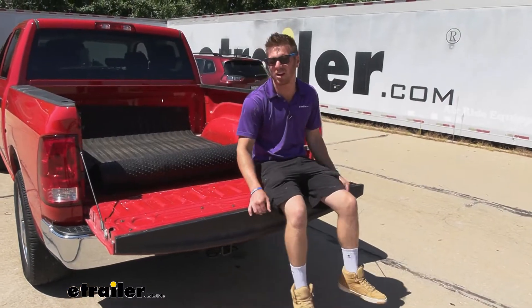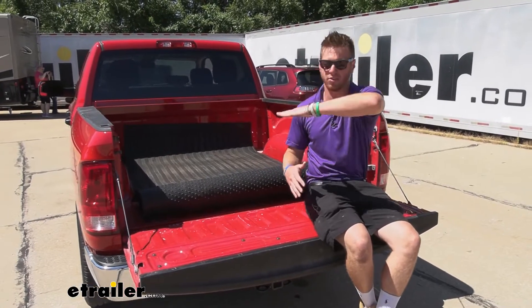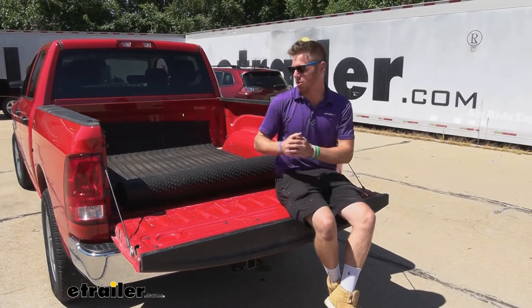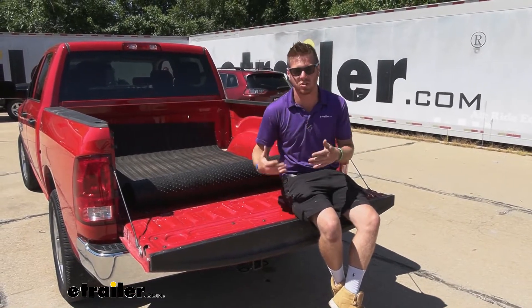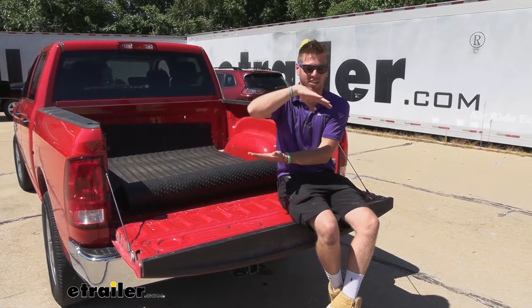There's a lot more involved with airbags but there's a lot more you can do — you can truly level out your truck with the load on there if you have airbags, which is pretty cool. But with these, you don't really have any adjustments. You put them in there and if the axle hits it, it's going to help. And if it doesn't, it's not.